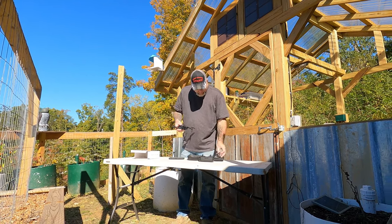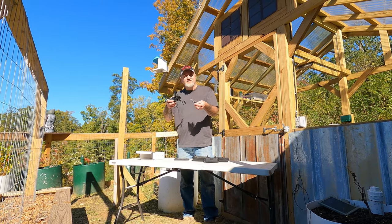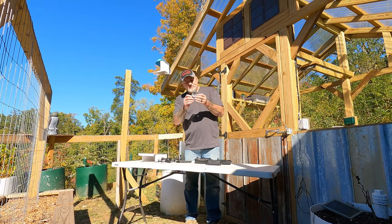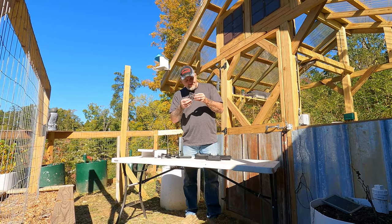It comes with guards that go around the blades if you want to put those on — if you're afraid of hitting tree limbs and stuff like that, these help keep from breaking the blades. It also comes with some extra blades and the screws and stuff to put everything together with.